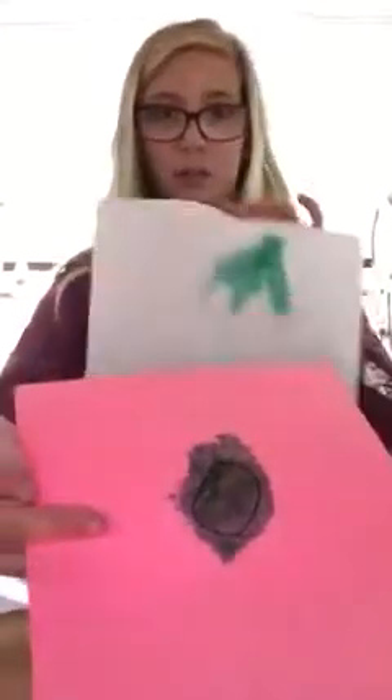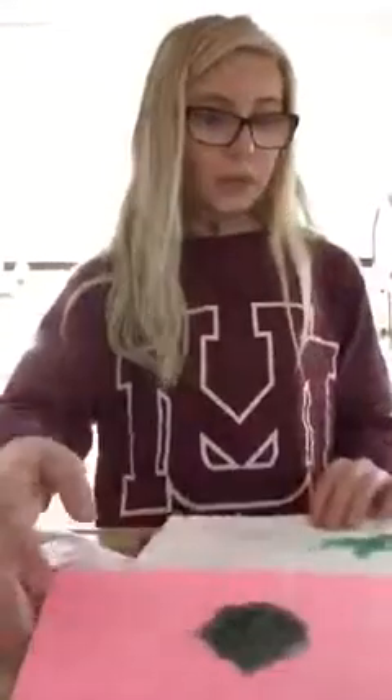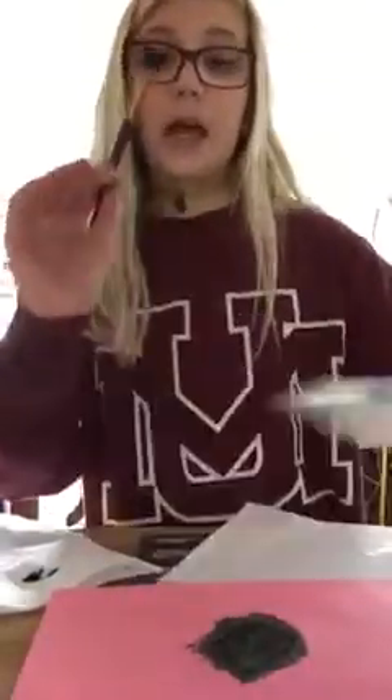It looks kind of dark here but this is the color it actually looks like. On the plate, this is what it looks like — and water can wash this right off.